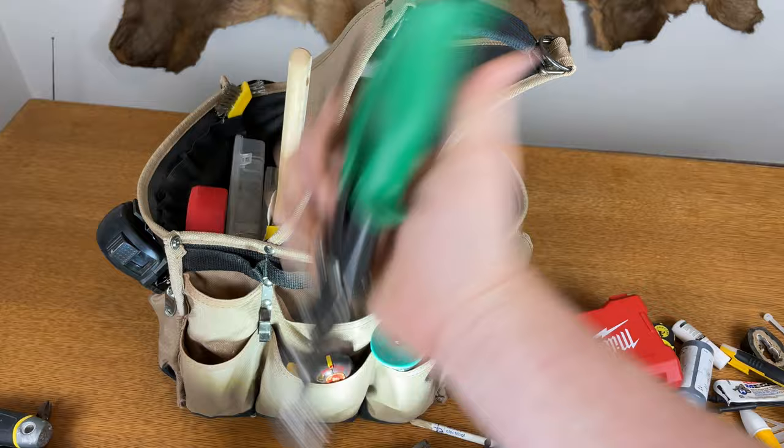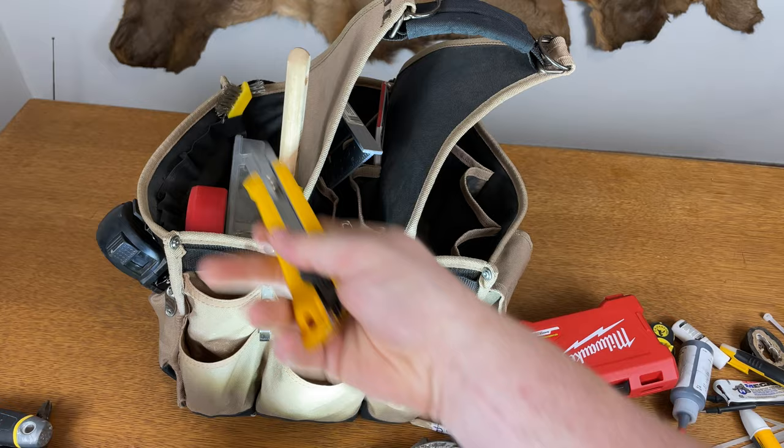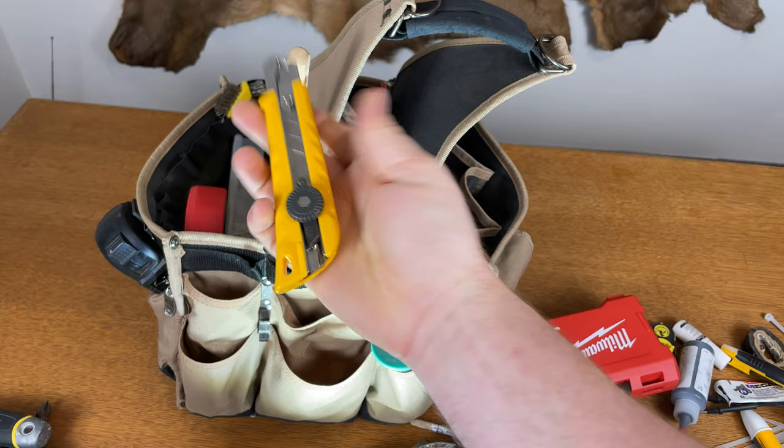I've got some sheet metal shears, a box cutter with extra blades, and this little ratcheting tool — it ratchets and is just high quality. Also a cheap little chisel.